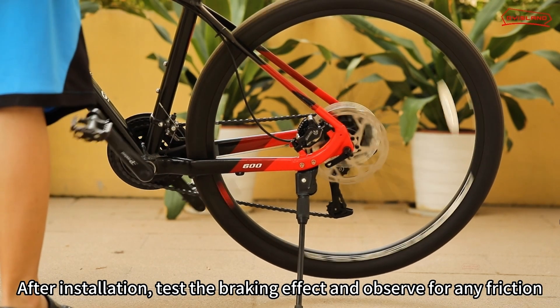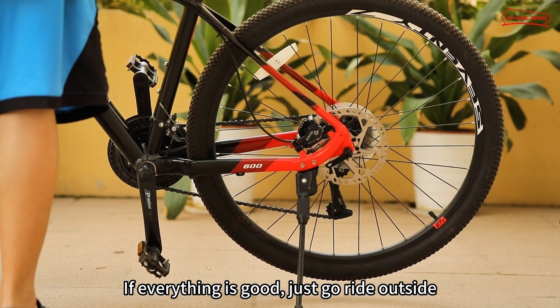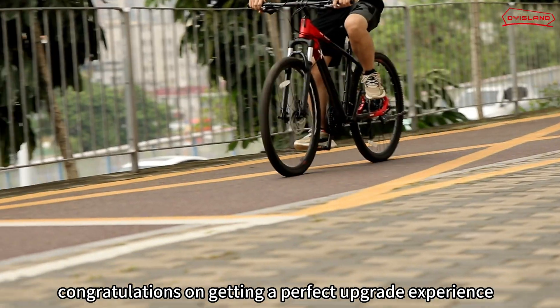After installation, test the braking effect and observe for any friction. If everything is good, just go ride outside. Congratulations on getting a perfect upgrade experience.